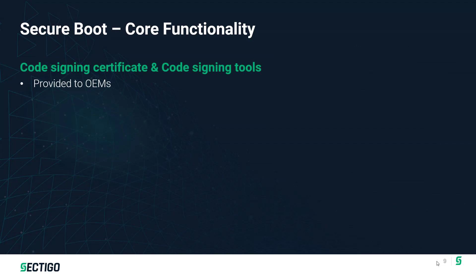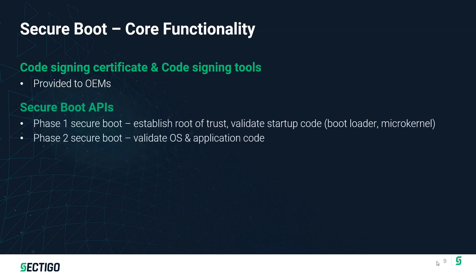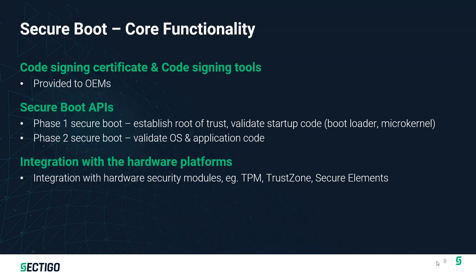Looking at the Secure Boot toolkit from Sectigo, there are several critical pieces provided. There's the code signing tool itself, the code that creates the signature, and the code signing certificate — the keys used for creating and validating the signature. These are components of the Secure Boot SDK provided to OEMs. There are also all the APIs for Secure Boot to allow integration onto the device itself — the libraries implemented on the device — and finally, the ability to integrate with various hardware platforms via a porting layer that allows the Secure Boot capability to be moved to really any IoT device's hardware platform.